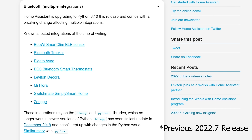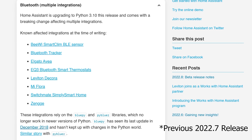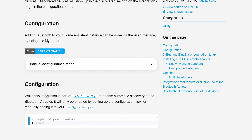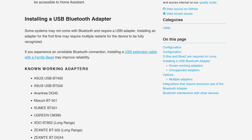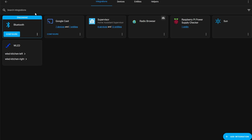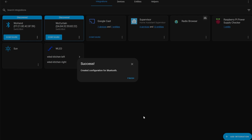Previously, integrations like SwitchBot or Mi Flora used Bluetooth but were dependent on different Bluetooth libraries. Some were even deprecated in the previous update because those libraries were no longer being maintained. With this release, Bluetooth becomes its own dedicated integration which other integrations like SwitchBot will then use to communicate. The new Bluetooth integration supports automatic discovery of supported Bluetooth devices and can push device updates to other integrations.